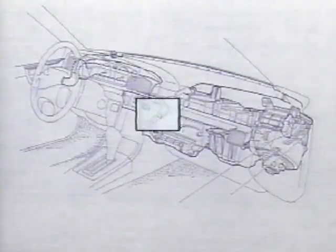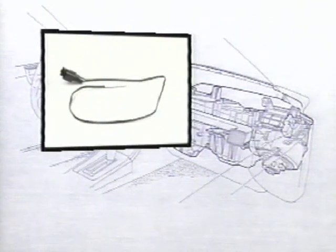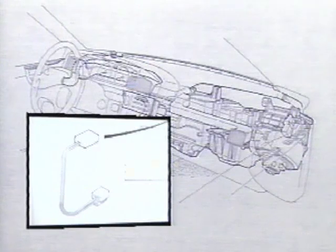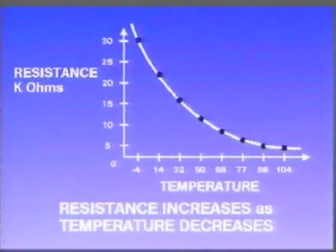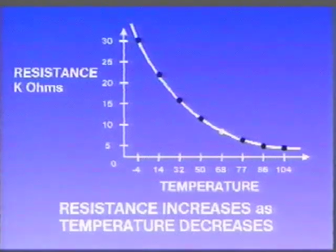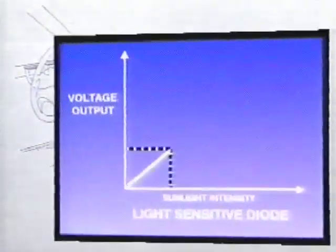The passenger compartment sensor measures air temperature as it is drawn across the sensor through the aspirator tube. The evaporator sensor measures the air temperature as it leaves the evaporator core. Refrigerant temperature is detected as it enters the evaporator core by the refrigerant sensor. The water temperature sensor measures the temperature of the heater core. The ambient sensor detects outside air temperature as it enters the vehicle grill. The resistance of each of these thermistors increases as the temperature decreases. The light-sensitive diode, or sun sensor, produces an increased voltage as sun load increases.